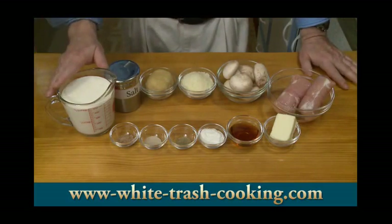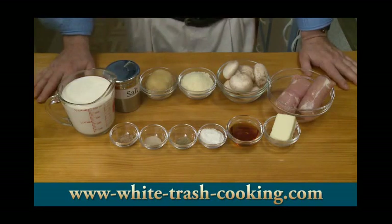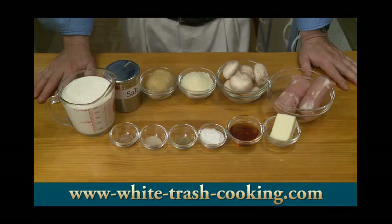Two cups — 473 milliliters — heavy cream. Then for the spices: one quarter teaspoon white pepper, one quarter teaspoon ground nutmeg, and one quarter teaspoon ground oregano.